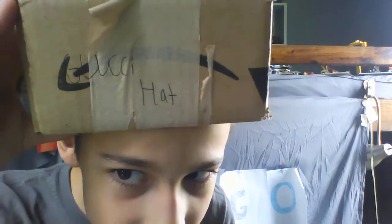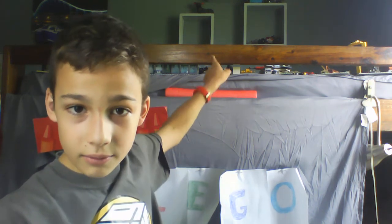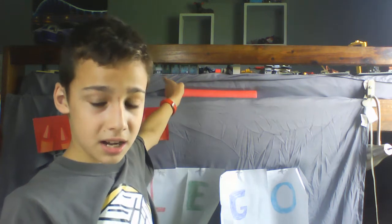I got the Gucci hat back today, as you can see. I have seen a review on this set — at least the thumbnail — and it said 'most disappointing set ever,' and this set was on it. But I don't think it's disappointing, mainly because of the minifigures.